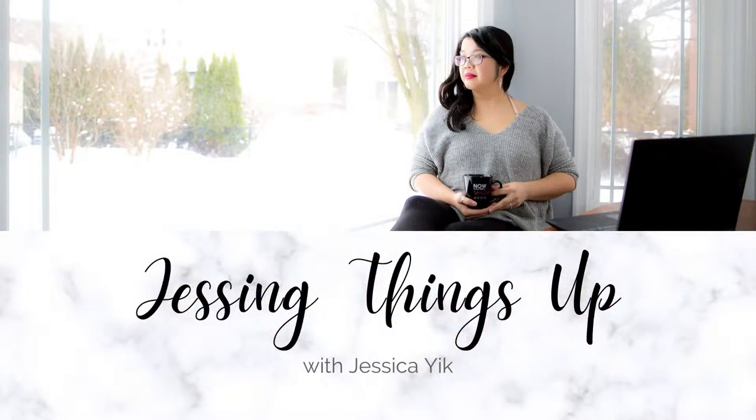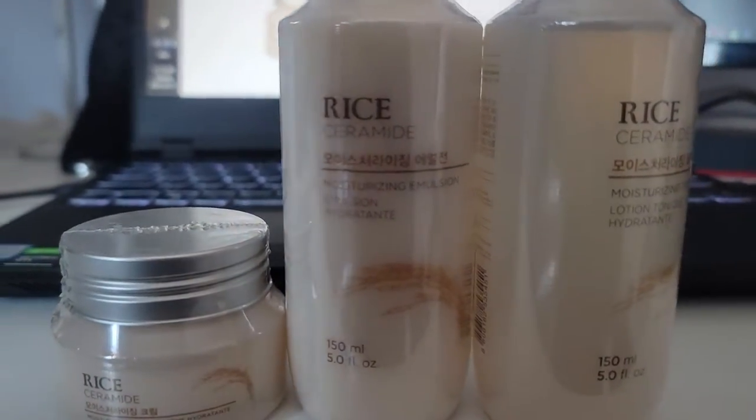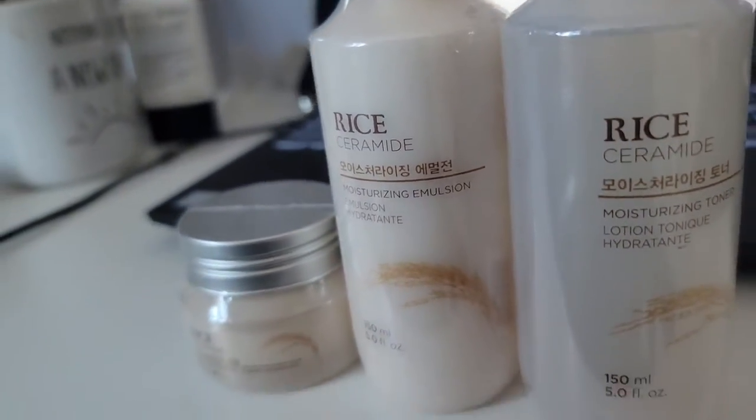Hello beauties and welcome to Jessing Things Up with Jessica Yig. We are here today with a skincare review. This is the Face Shop Rice Ceramide Moisturizing Collection.